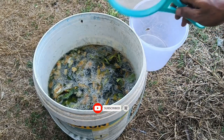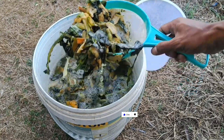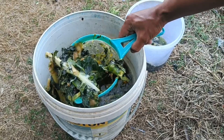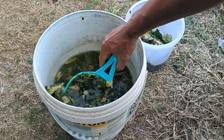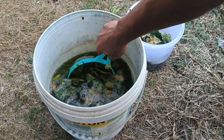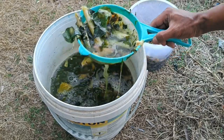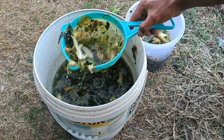Dilute the strained liquid with water at a 1:1 or 1:5 ratio depending on the consistency, then sprinkle it on the soil around the base of your ornamental plants or garden. Fruit peels are rich in potassium, phosphorus, magnesium, and other essential minerals that enrich the soil and support plant growth. Using fruit peels as fertilizer reduces organic waste, supports sustainable agriculture, and provides food for microorganisms that break down organic matter and make nutrients easily absorbed by plants.